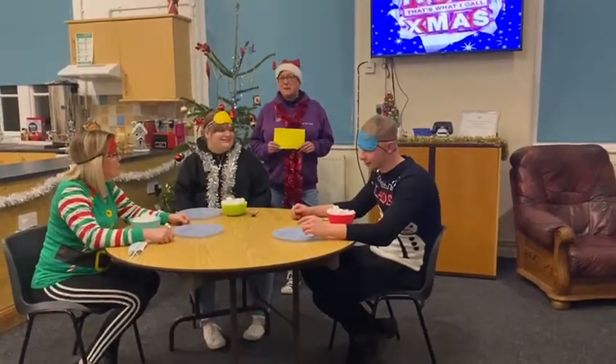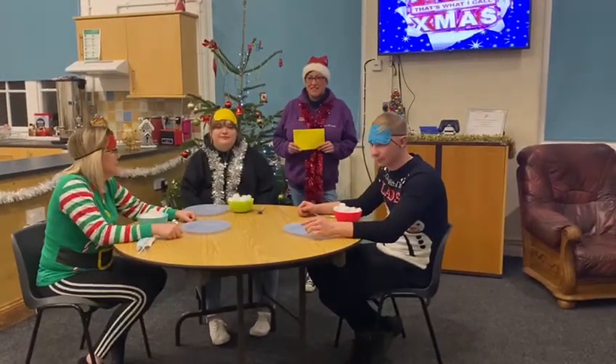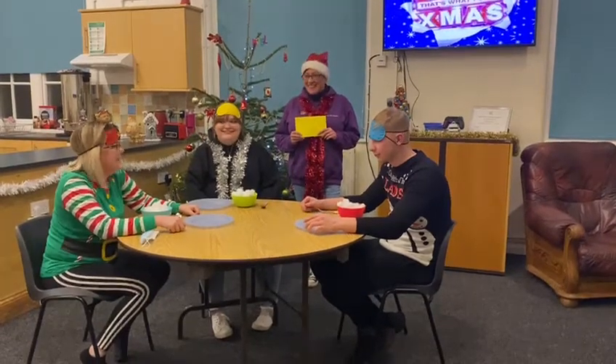Hi, Spills for Youth Club, we're back again. We thought we'd do quite a fun challenge for you tonight, ready for Christmas. So I've got my little helpers here. Hi guys!